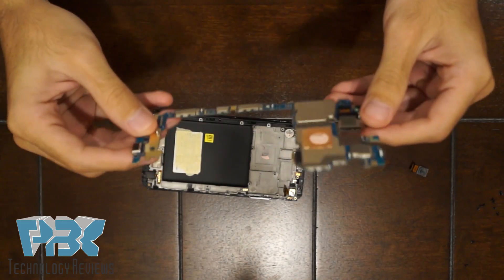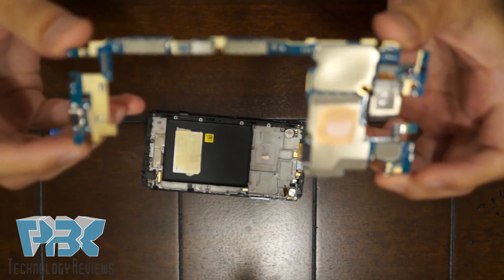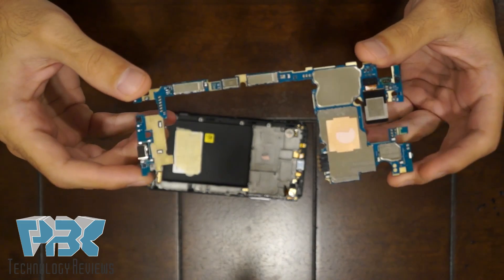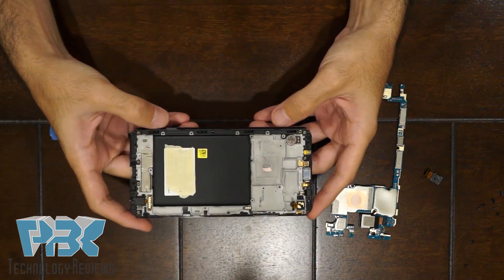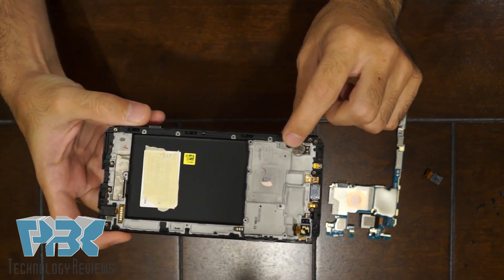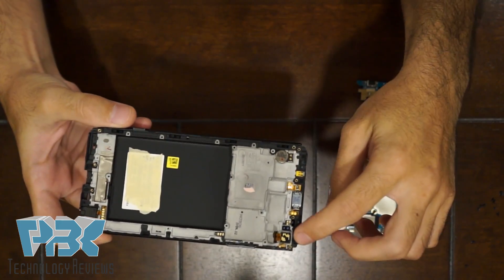So here's your main board and here's the back. And here's your screen assembly, which is holding the vibrator, your earpiece, the headphone jack, and the front-facing camera.